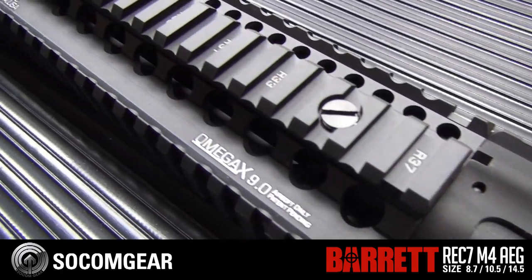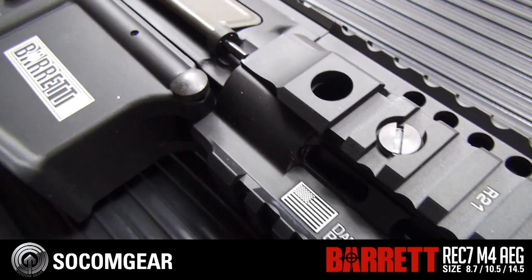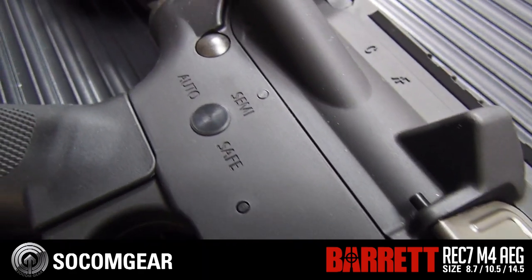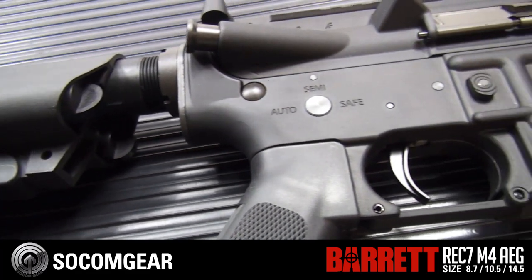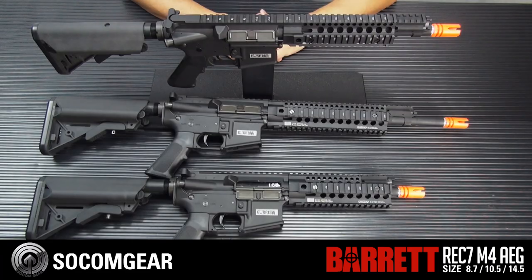So there you have it — the SOCOM Gear Barrett Rec 7. It has all the wonderful internals that'll keep your gun working, it's built to last, and it has amazing externals courtesy of Madbull. Wonderful working parts, fantastic finish — what's not to love? It's available at your stores right now, so pick it up.